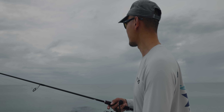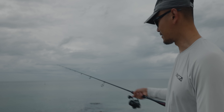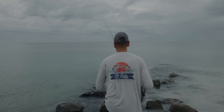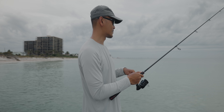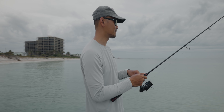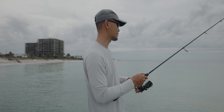I believe the school was still out there. They're a little bit further out but like right there. Let's see if we can get a keeper. There's a school out there, school of black drum. They're not that big, but they're fun to catch though, for sure.